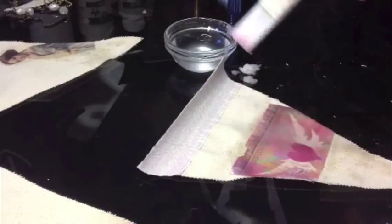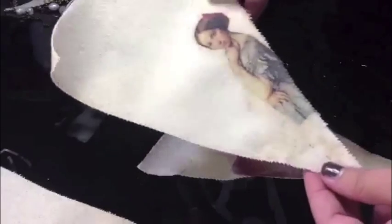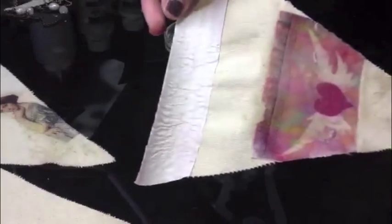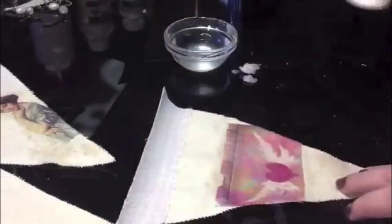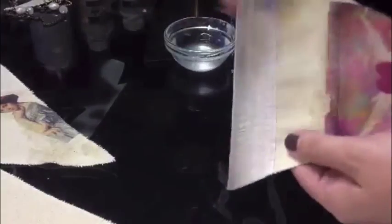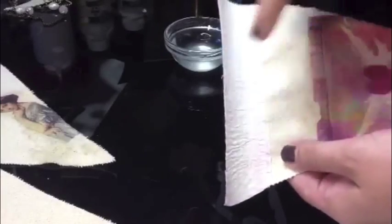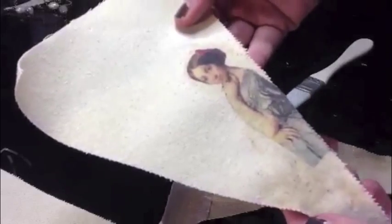Right now I am going to complete this transfer on fabric. On this little pennant I have put some things from our September Dreaming kit, and I'm testing different transfer media right now. This was with matte medium, this was with fabric medium, and this one was done with my favorite medium, which is actually Mod Podge for paper.